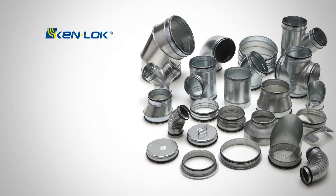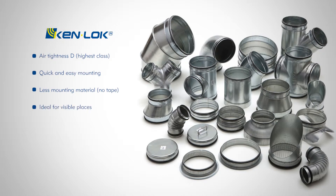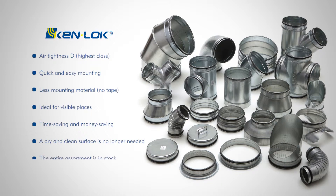The unique features of the Air Spirolo Kenlock program: airtightness class D — highest class; quick and easy mounting; less mounting material; no tape; ideal for visible places; time-saving and money-saving. A dry and clean surface is no longer needed. The entire assortment is in stock.